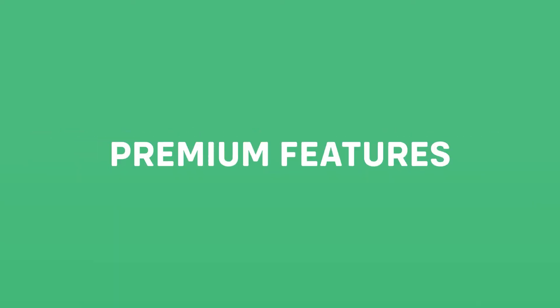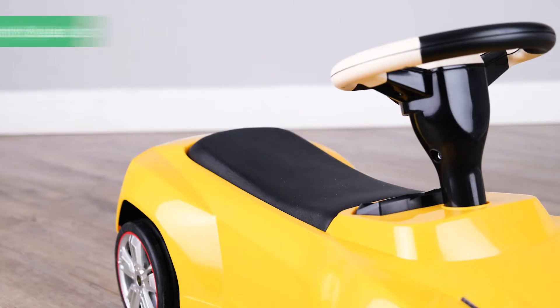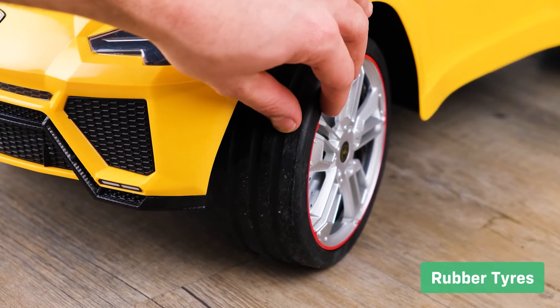Let's take a look at the premium features. Check out the realistic brake discs. Padded leather style seats. Rubber tires make the ride more comfortable for your child whilst giving the car more grip.